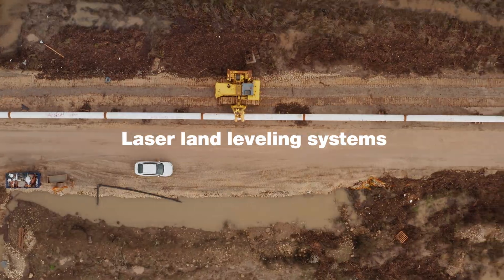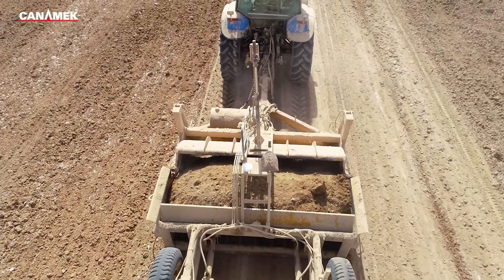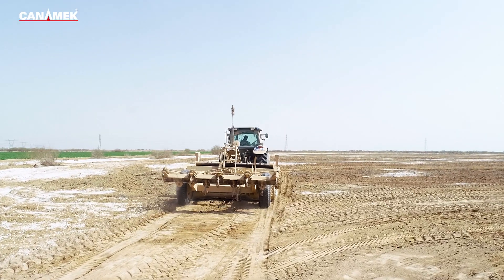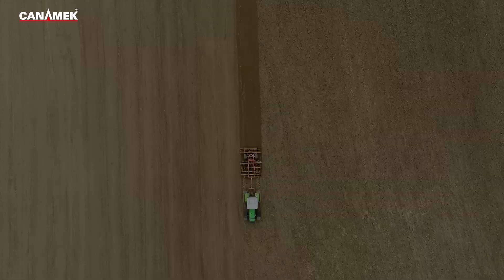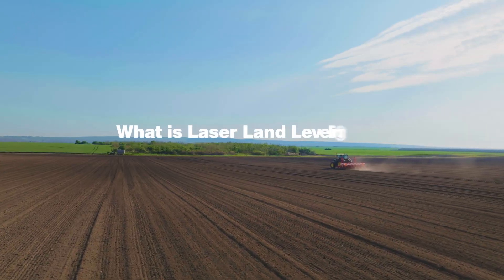Laser land leveling systems. Laser land leveling is a modern agricultural technology that uses lasers to level fields by transforming the soil from the high points of the field to its low points. Land leveling has been practiced for thousands of years. In the past, farmers benefited from animal power to achieve this goal, but these days modern technology has replaced it.